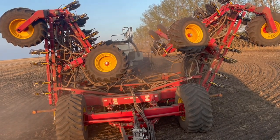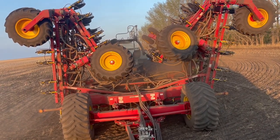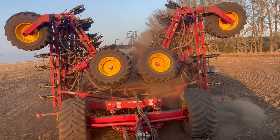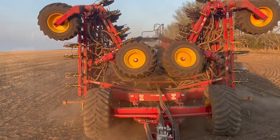Let's check out all the dirt that flies off the drill when you fold up. Usually you get a shower or something that washes everything off, but nothing yet.